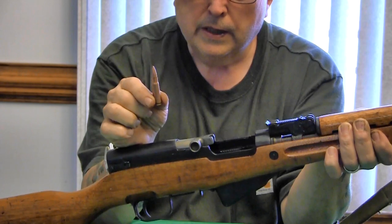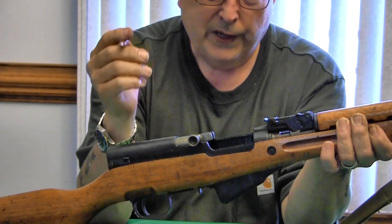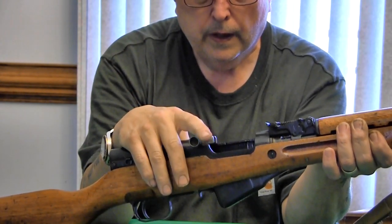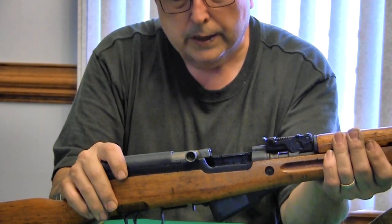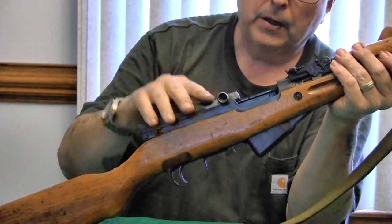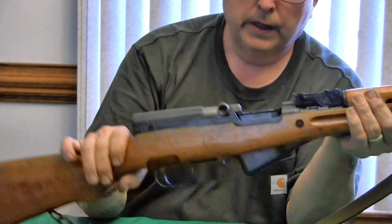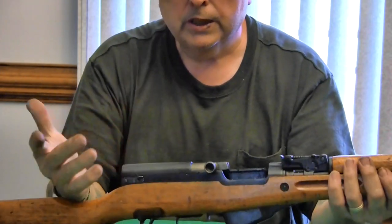The only thing that limits this gun is the cartridge — 7.62 by 39. About 400 yards is stretching it; realistically 300 yards if you're going to reliably hit something. So it is not going to replace a heavier caliber weapon for longer distances. It's a general-purpose weapon out to 300 yards — lightweight, compact, no fancy accessories needed.